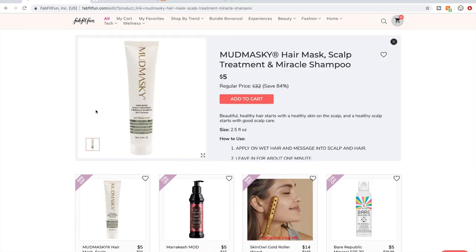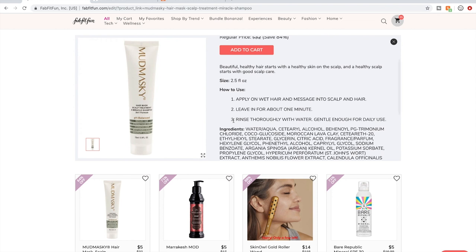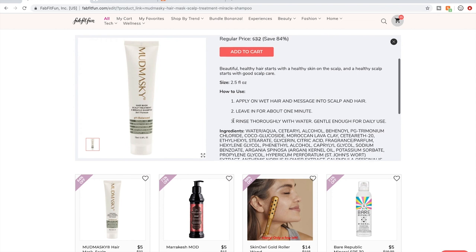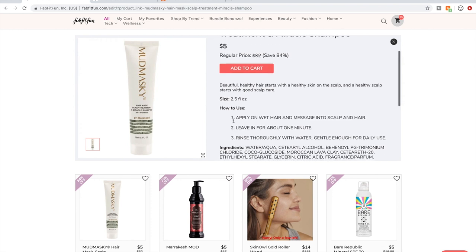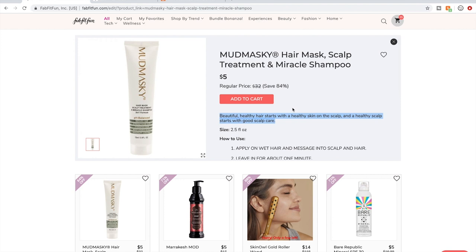Mudmasky — this is a Dutch company. The product is made by a Swiss dermatologist who lives in the Netherlands. If you have issues with your scalp — itchy scalp, dandruff, or maybe even psoriasis — this could be really good for you.